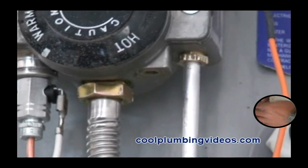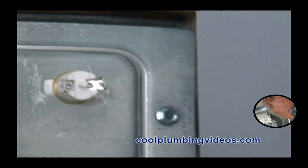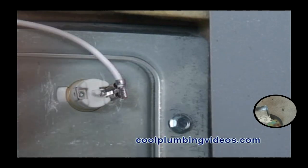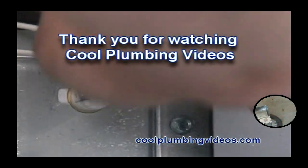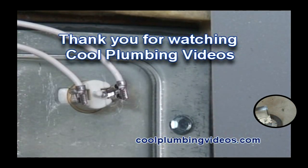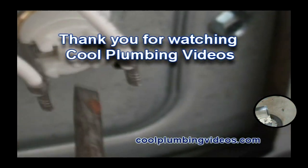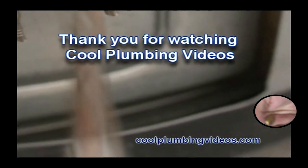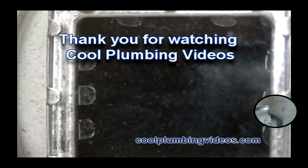Now we are connecting the wire leads. This is another new feature that most people are not familiar with — that small white button right there. That small button: if your thermal coupling tends to keep going out, you may have to click that small button in to reset it so that the pilot will continue to stay lit. This is a new feature that most people are not familiar with.